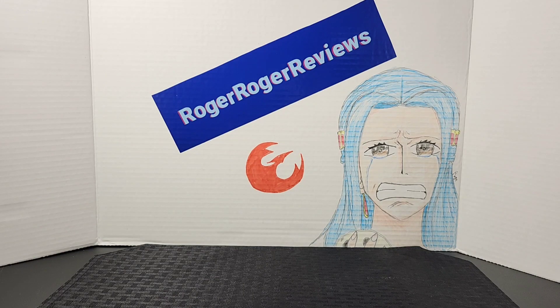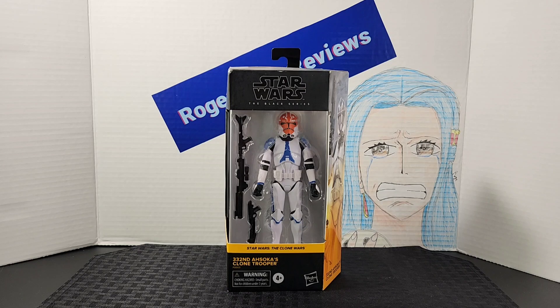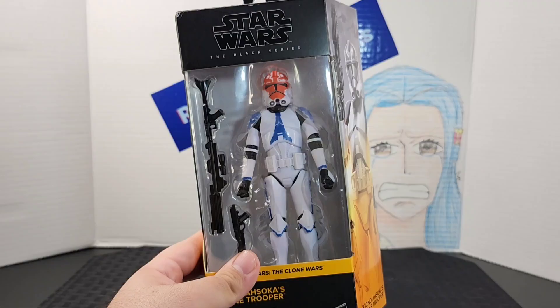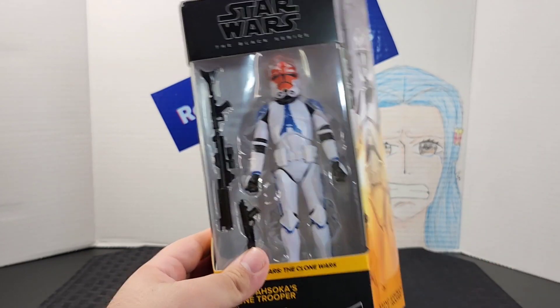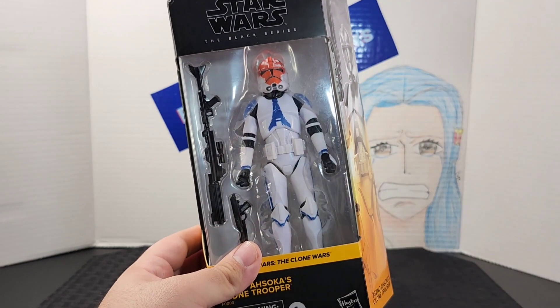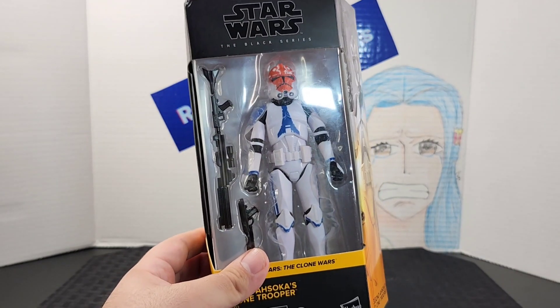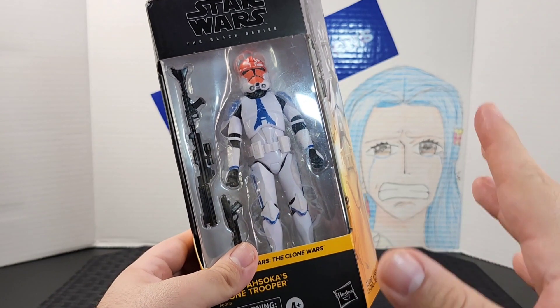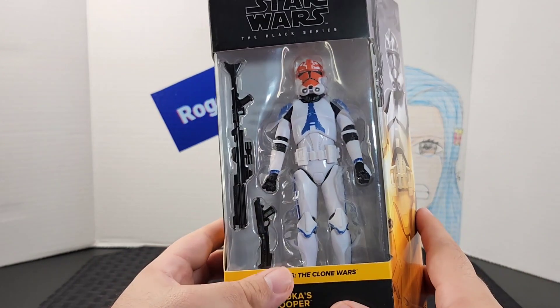Hello everyone and welcome back to the Roger Audio channel. Today we're taking a look at the Star Wars Black Series 3.75-inch Ahsoka Clone Trooper from the Clone Wars line. Before I do the overview of the box, I want to mention that the Ahsoka figure, this one, and another figure I'll show you in a minute are Walmart exclusives.